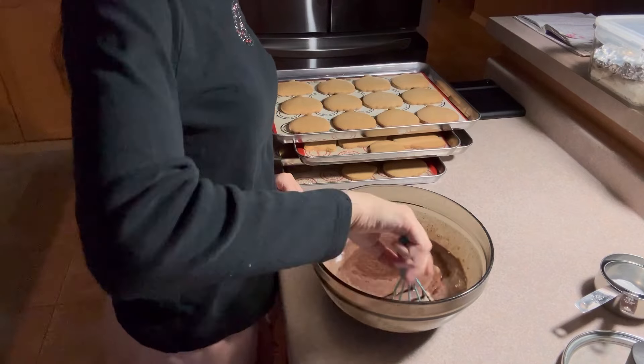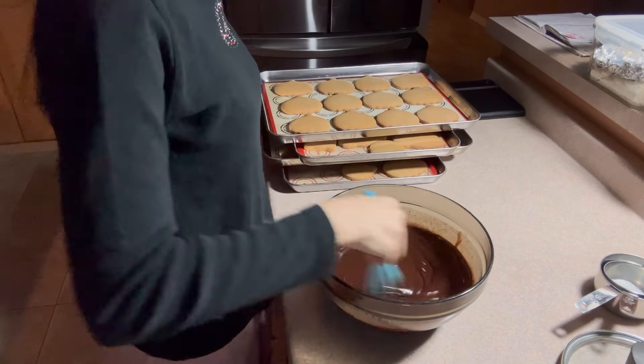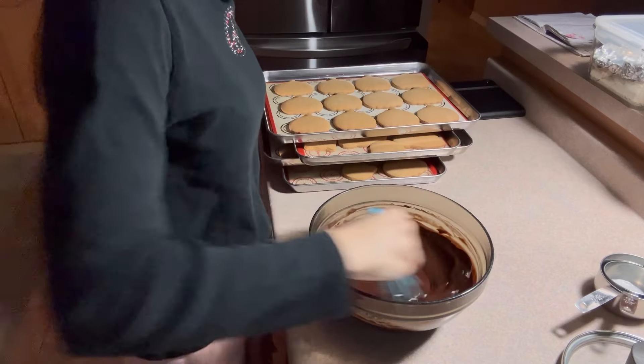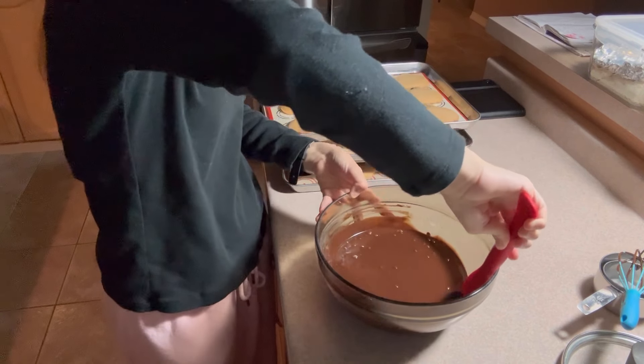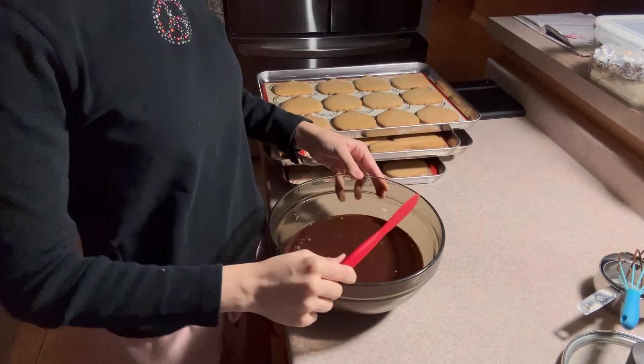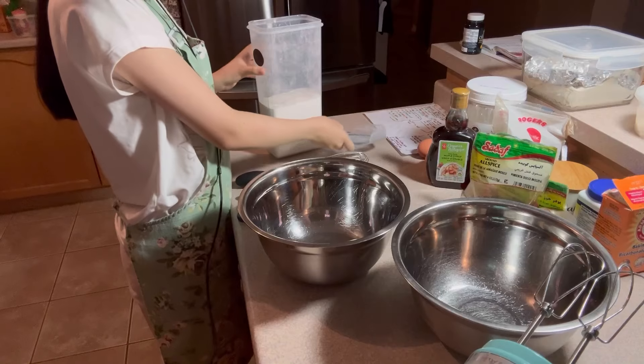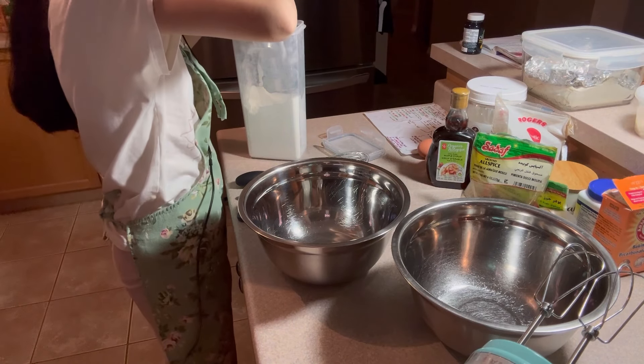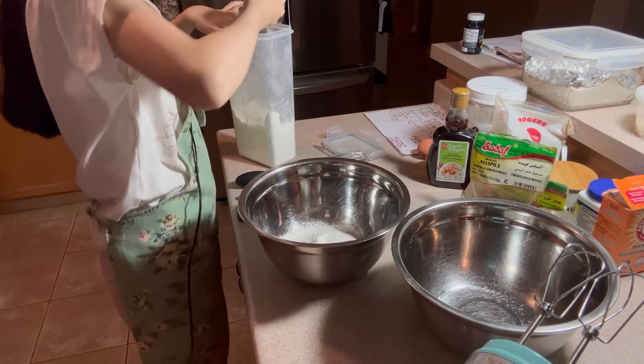To a bowl, add in one cup of mini chocolate chips for best results, and boil half a cup of oat milk or coconut milk. Once boiled, pour over the chocolate chips and just let it sit for a few minutes so that the chocolate can melt. Then just whisk it up until it's nice and silky smooth, and set it aside so that it can thicken up.